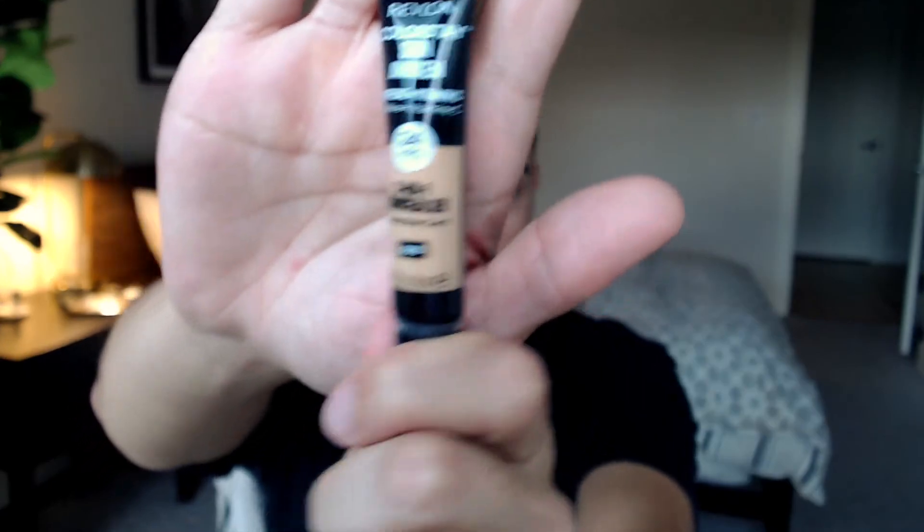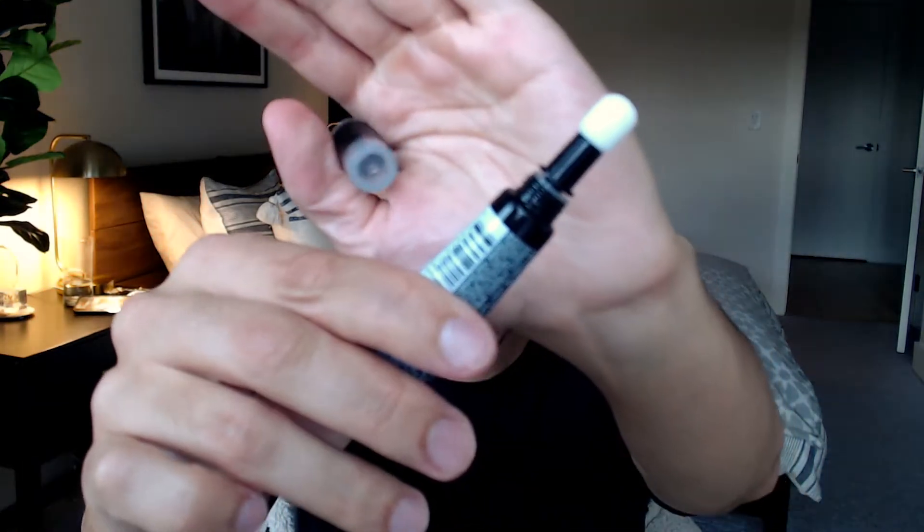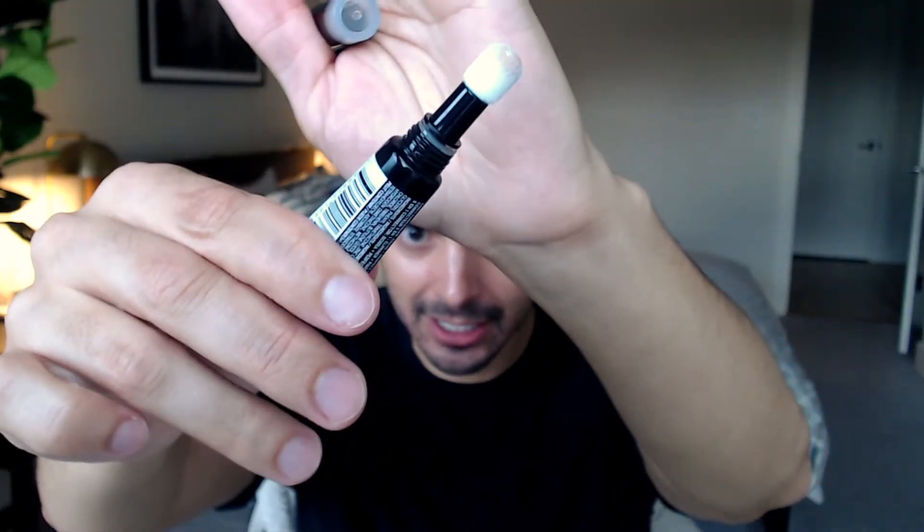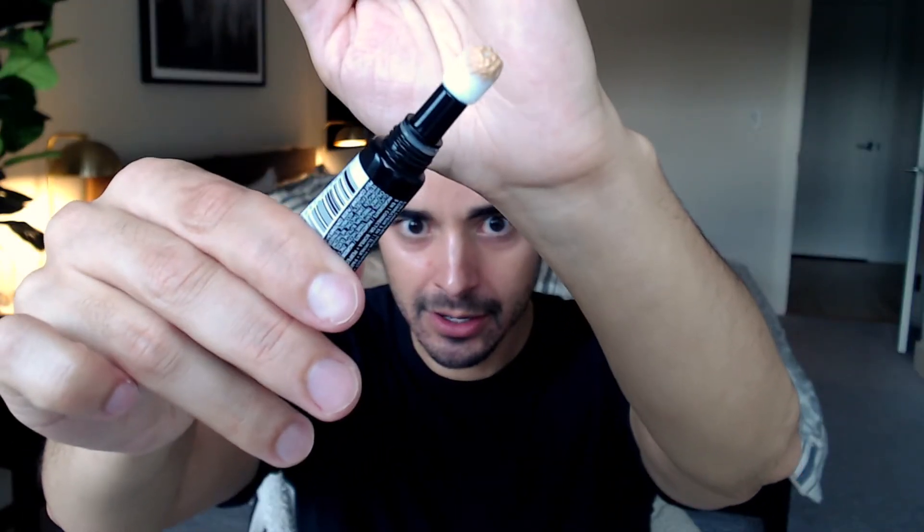We're going to use our brush just like we usually do. And so this is the packaging — if I can get it to focus. I like the squeezy tube, but I do not like this puffy thing. What shade did I get? I got 050 medium deep. So we're just going to squeeze it — I'm assuming some comes out. Oh yeah, it's coming out, it's getting saturated.